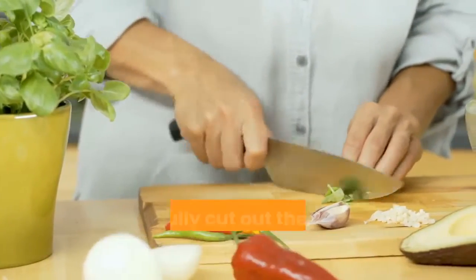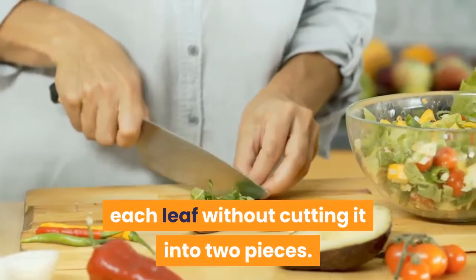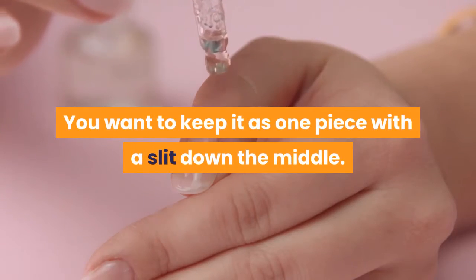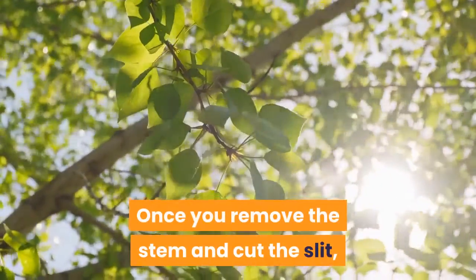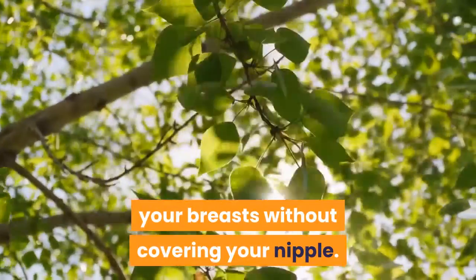After you rinse the leaves, carefully cut out the stem from the center of each leaf without cutting it into two pieces. You want to keep it as one piece with a slit down the middle. Once you remove the stem and cut the slit, the leaves will be able to fit nicely over your breasts without covering your nipple.